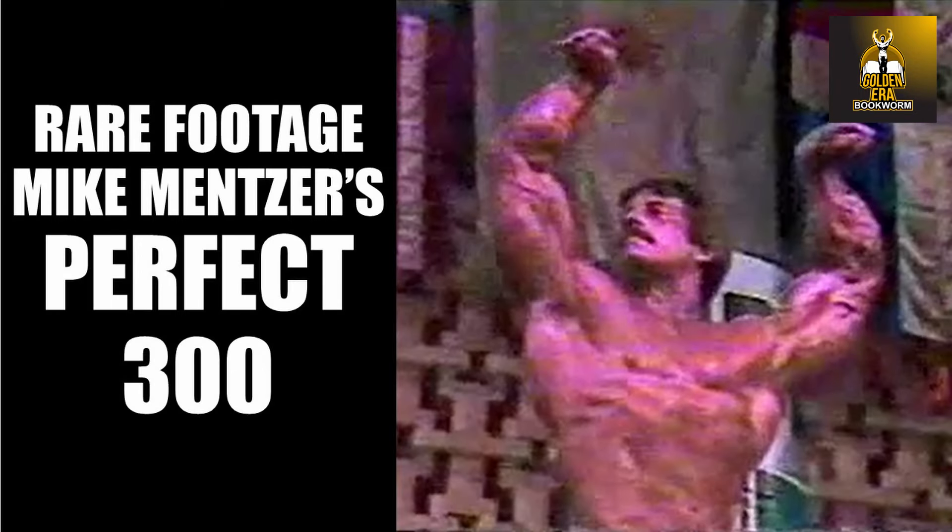Hi everybody, GoldenEraBookworm here. After having shared this footage yesterday, I have only realized that what we actually witnessed is the rare footage from Mike Mentzer's perfect score of 300 at the 1978 Mr. Universe. I mean, this is absolutely awesome. I have to apologize for making this mistake — so this is a correction video. I can't believe this is Mike Mentzer's flawless, historic performance at the 1978 Mr. Universe competition.